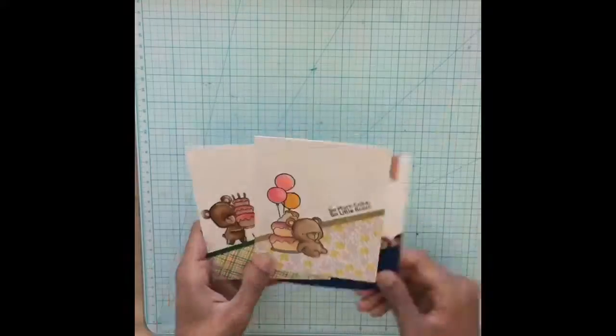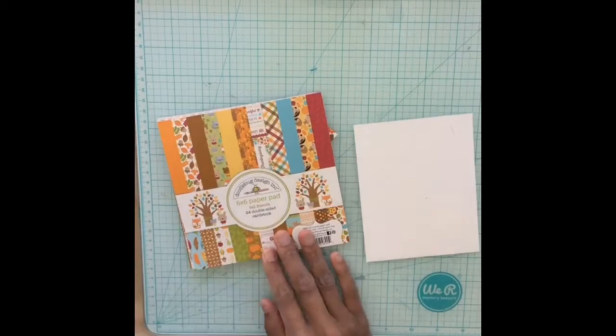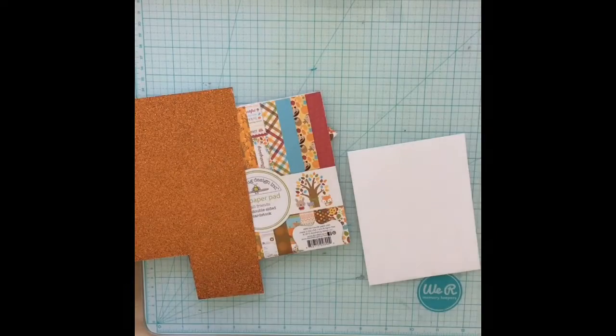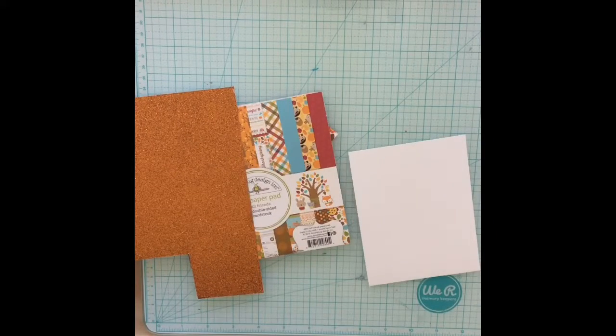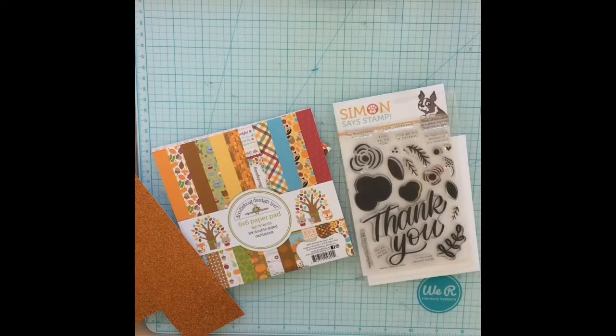Next I pull out my Doodle Bug pattern papers because I wanted to make a Thanksgiving card — I thought that would be really cute. I wanted to show off a way that you can use this technique with cut-aparts so you don't have to color your own image if you don't have stamp sets.